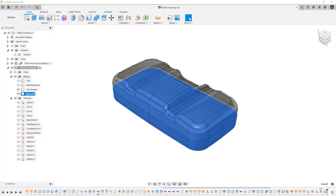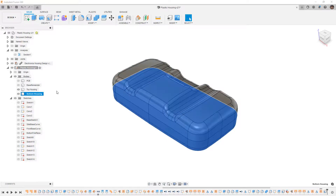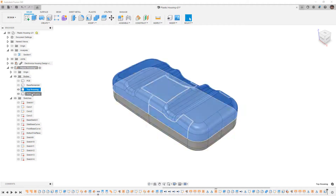Before I get started I want to make sure that I rename the bottom housing. When we add features or modify geometry, bodies will often get renamed. For example, if you're using a combine, the target body maintains the name while the tool bodies lose theirs. So just make sure you keep track of those names.